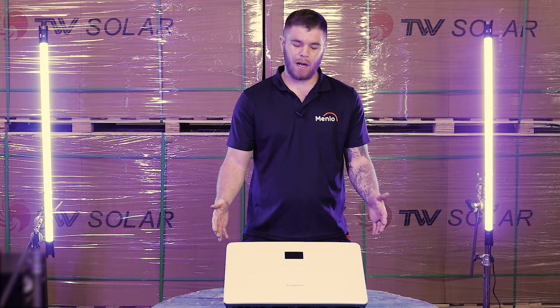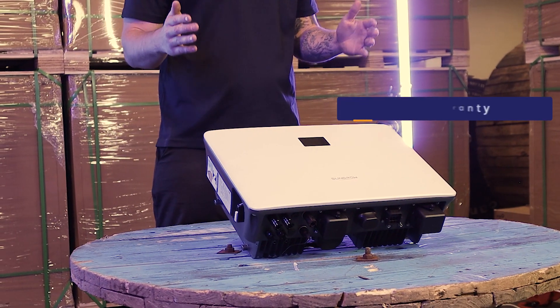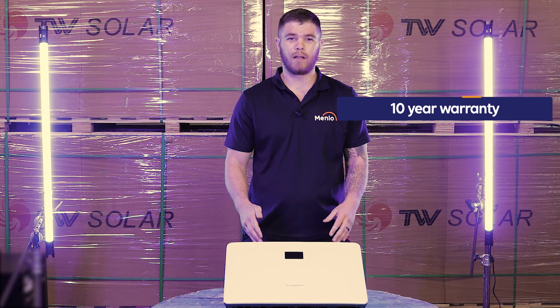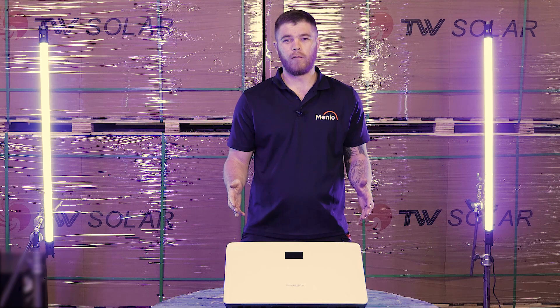For the customers with an aesthetic eye, you won't find a better looking product than the Sangro. The Sangro inverters come with a 10-year warranty instead of the industry standard 5-year warranty. If a product quality fault is found, your inverter will be replaced within 48 hours.